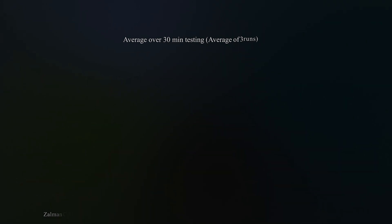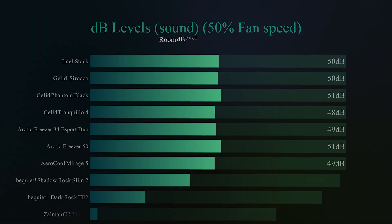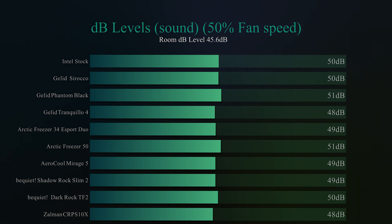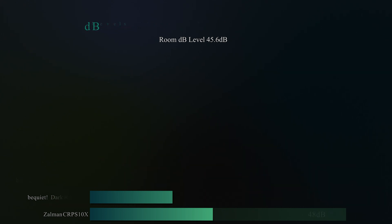On to the next test, we're going to check the decibel levels — basically how loud the fan is. At 50% fan speed, we got 48 decibels, which is actually joint first in our testing — so it was a very, very quiet cooler. The room decibel level was 45.6, so at 48 decibels it was barely audible; you couldn't really hear it over the rest of the room.